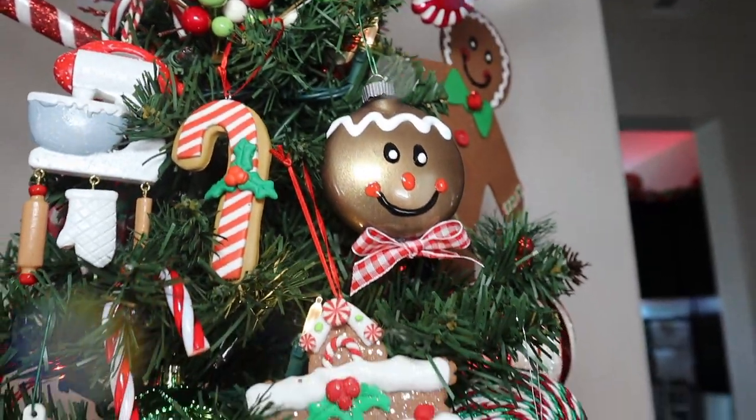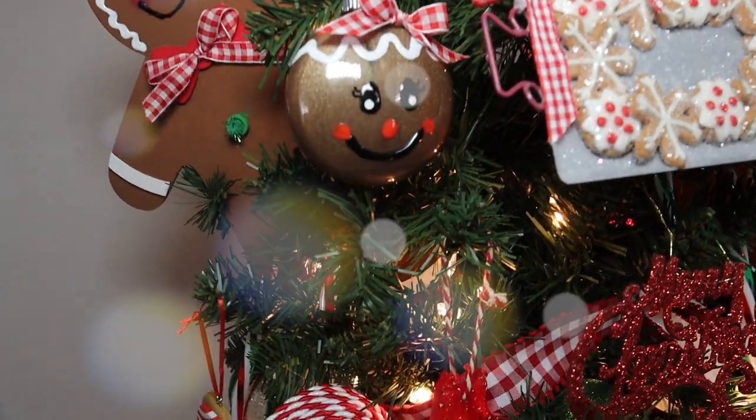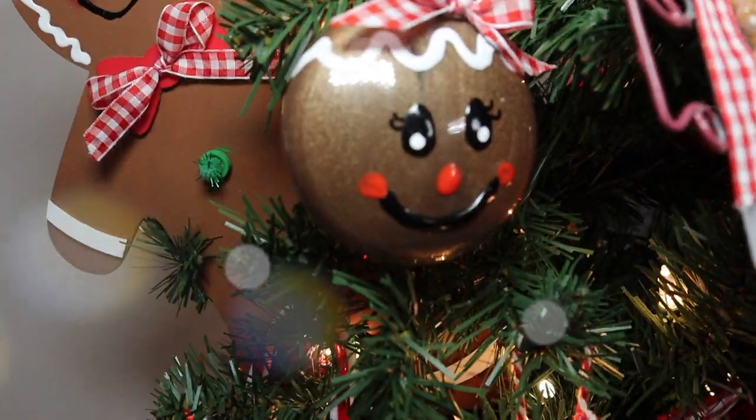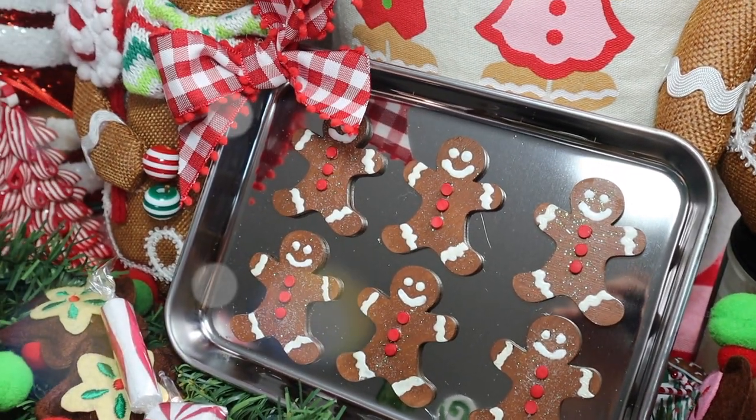Hey guys, welcome back to my channel, or if you're new here, welcome. My name is Tiffany. Today we are doing the second installment into my gingerbread DIY series, so if you guys want to see what I made this time around, then please keep watching.